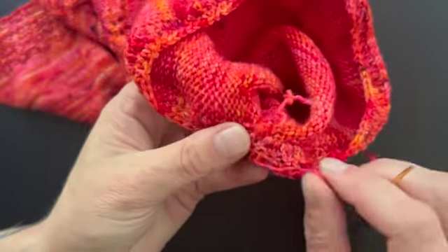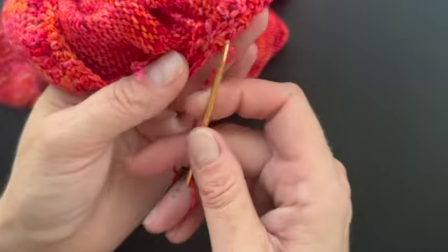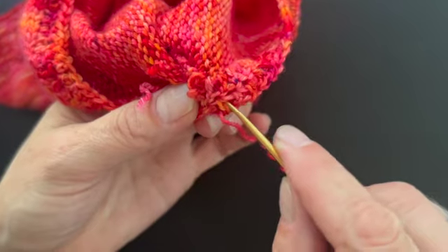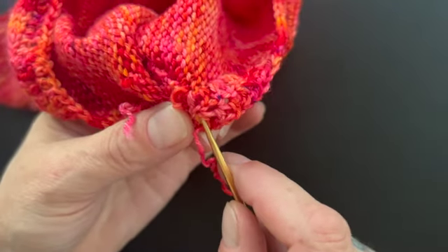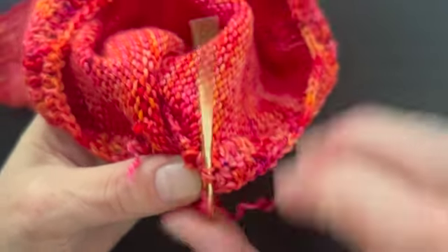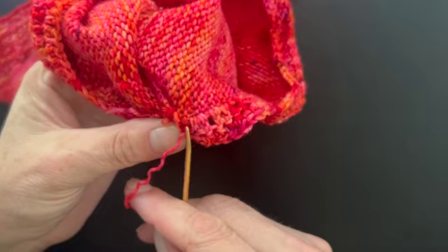Now I'll weave in my end in a normal way. I'm going to come in down into here and go through these crochet loops, and then where it looks like a good spot, go from there.